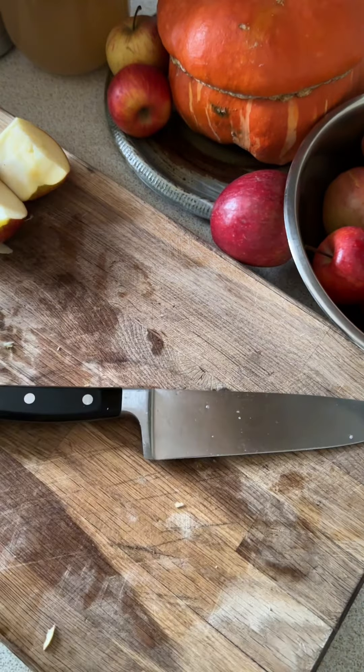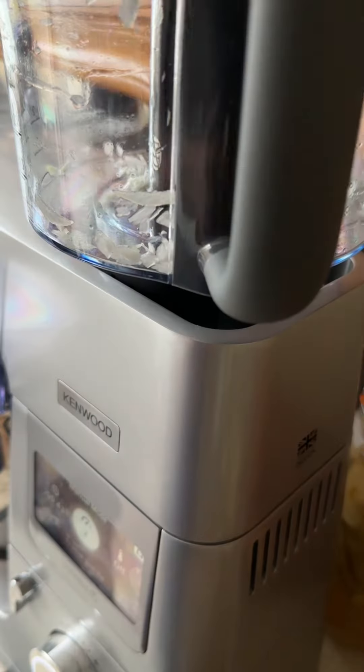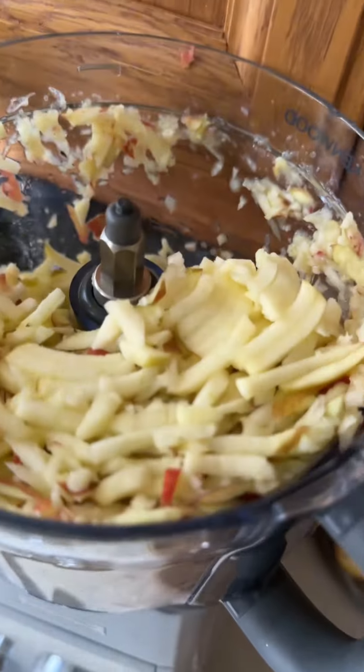cut your apples into quarters, remove the core and keep the core and any trim because you can make some apple scrap vinegar just like this one from it. And then once that's done, shred the apples up or you can just chop them by hand, and then get these in the pan with the onions.